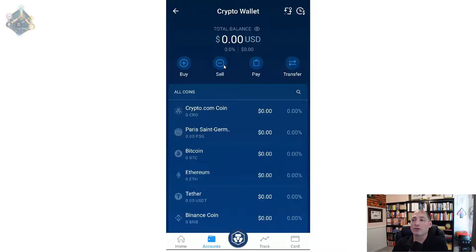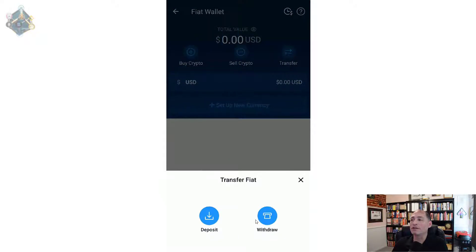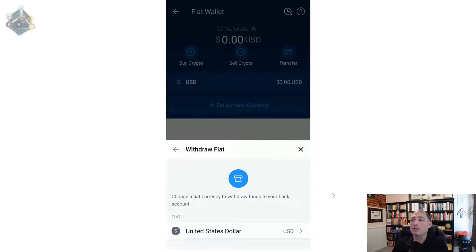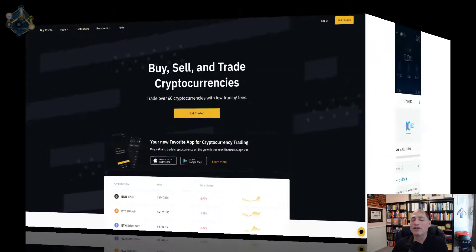You're going to be confronted with two options: the Crypto.com Wallet and your Fiat Wallet. Make sure you select Fiat Wallet, then sell it back to US dollars. After that, go back to the Accounts tab and select Fiat Wallet. Hit the Transfer button, then hit Withdraw. Then hit Withdrawal US Dollars, add your bank account, and withdraw to your bank. It'll give you information about how long it's going to take and how much it's going to cost. You've got a limit of $500,000 USD or the equivalent.